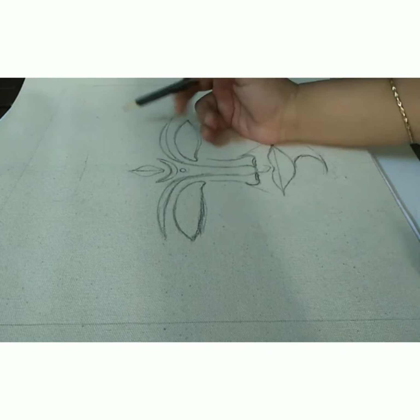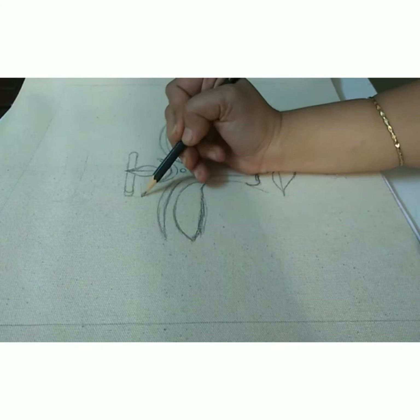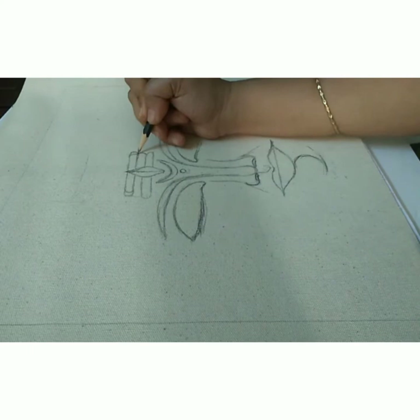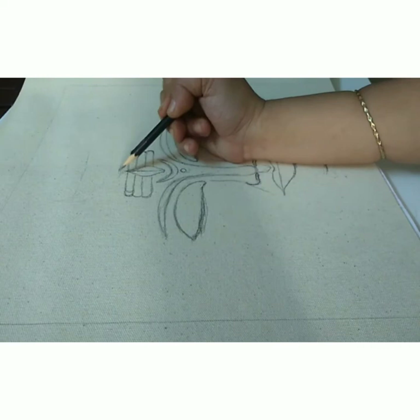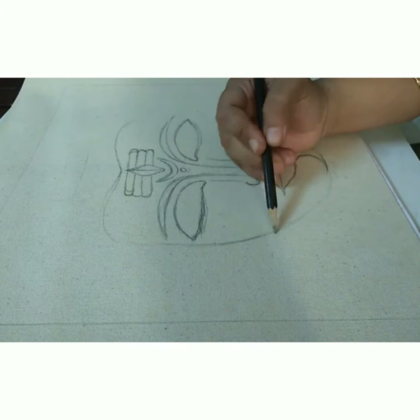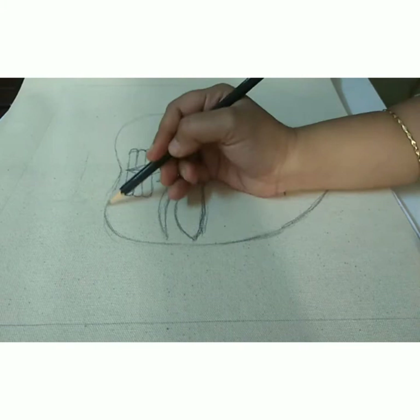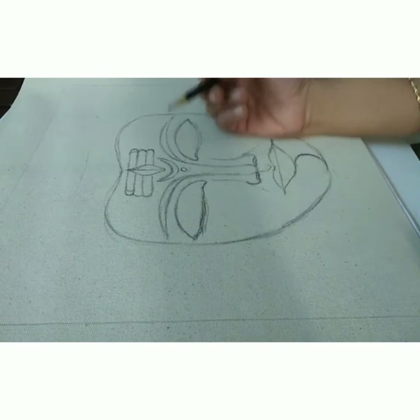Next, I mark the third eye just above the bindi and I also mark the three lines around it. After this, I start with the hairline area that looks like a wide veil. Then join the ends of the hairline to the chin — this will mark the jawline and the cheekbone area of the face. Drawing the line really close to the eye and the eyebrow will ensure that the face structure looks narrow and slender as a whole.